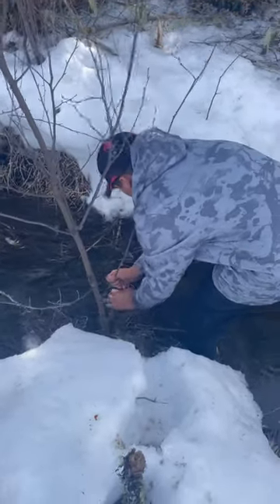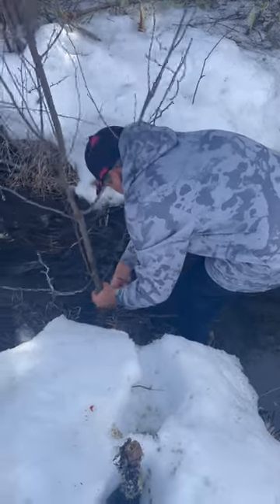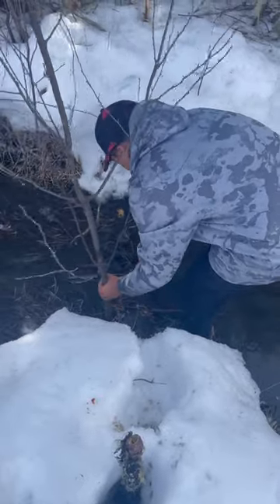All right, so we finally have some success in one of our traps. So let's get the trap out and see what we've got going on in there.